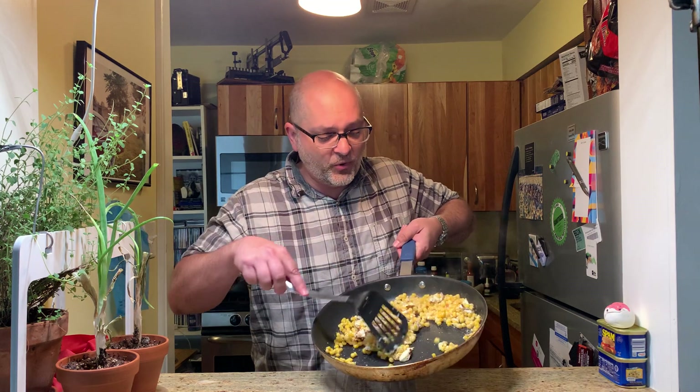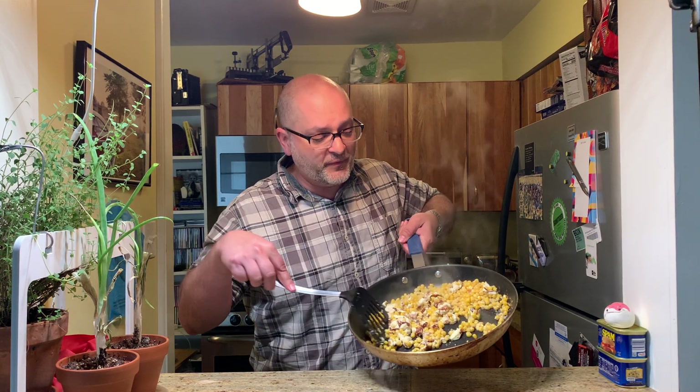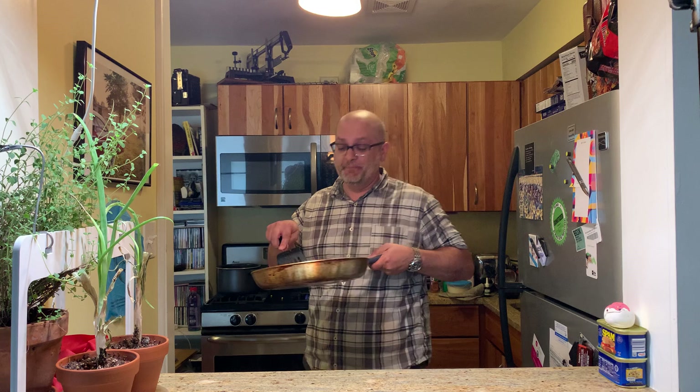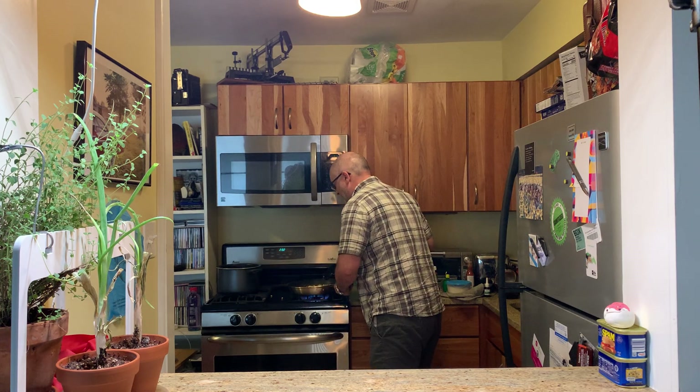Right here I got some corn and I got some queso fresco cheese and some milk, and they're all kind of cooking up together. It's real hot. I should have used some kind of cheese that melts better — that's my mistake I'm going on right now. Didn't really melt that good, so I'm putting that back on the flame.